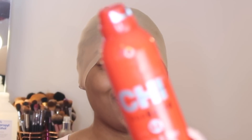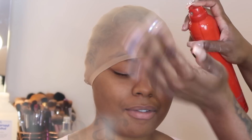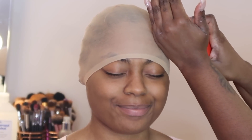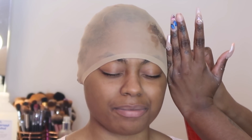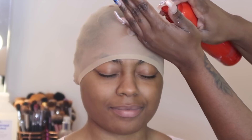Hi guys, welcome back to my channel. We're going to jump right into this tutorial. We're going to start first by applying this wig — Yalissa here sent me this beautiful lace front wig. We're just going to install it on my model Lena. I already put the cap on and I'm using my Chi Helmet Head spray to spray down the cap.